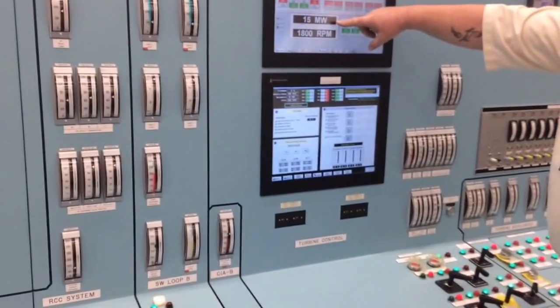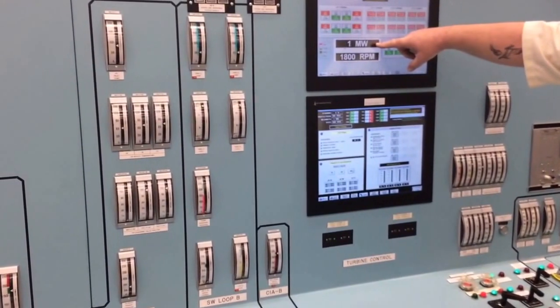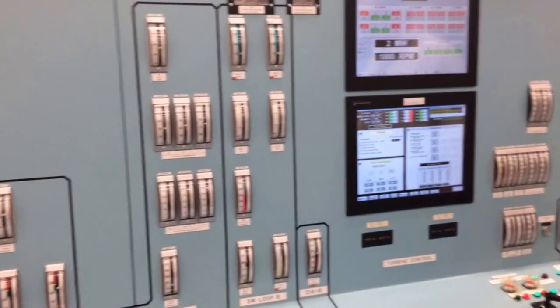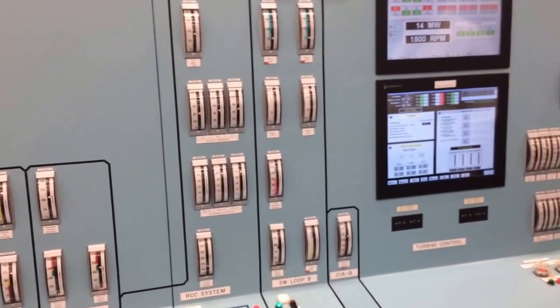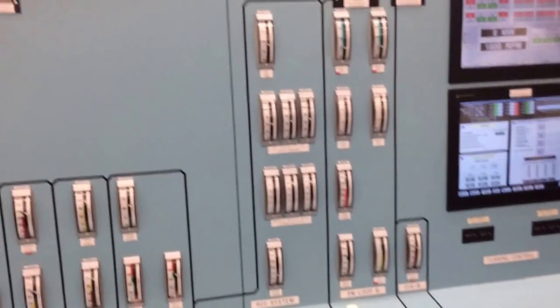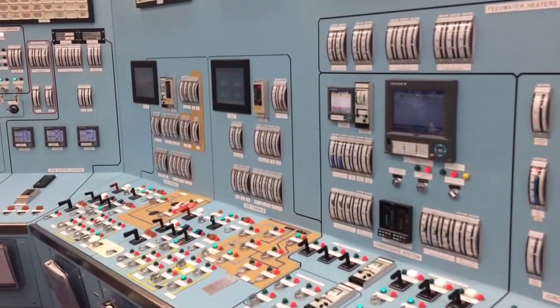It's going away. No electricity going out. But you still have electricity at your house because there's other plants around that's going to start putting out electricity.